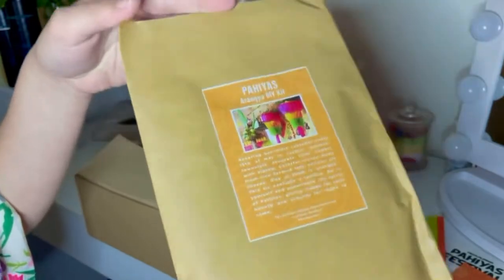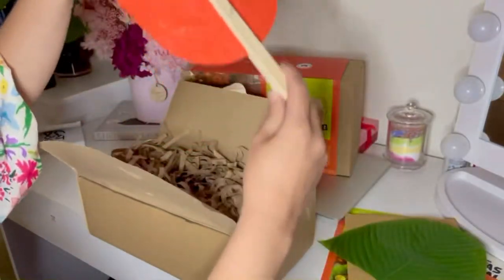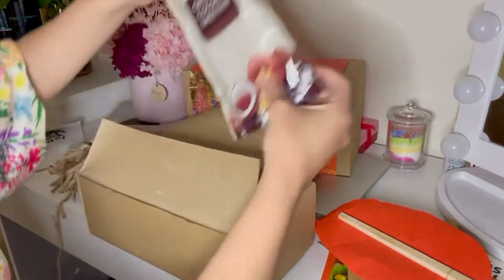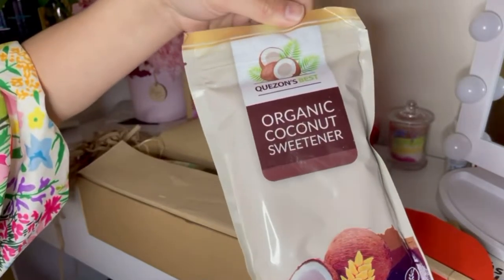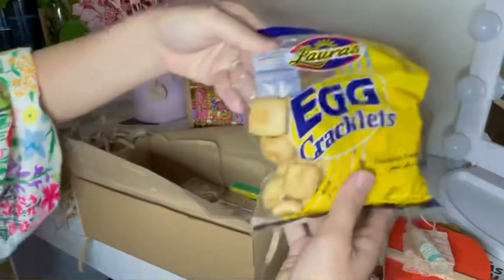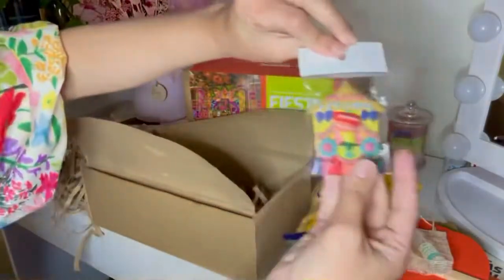We also have the instruction on how to cook the pancit hab-hab. Here are the Pahias Aramia DIY kit, the keeping fan, and gorgeous look! We've got the organic coconut sweetener, the Simoy ng Pahias Room Spray, the egg crackers, a magnet, the pancit hab-hab ingredients, and the chicken broth.